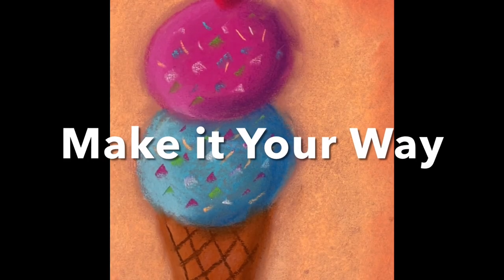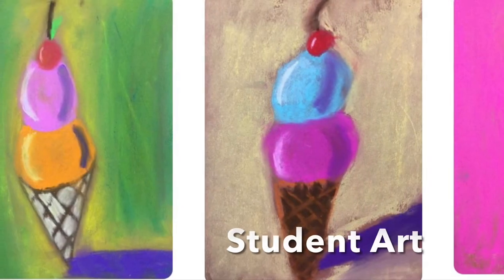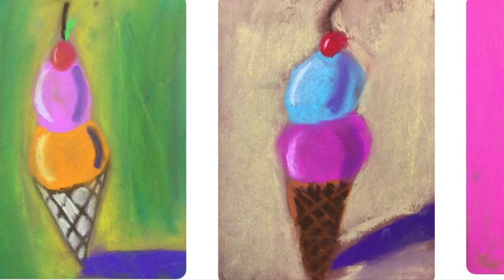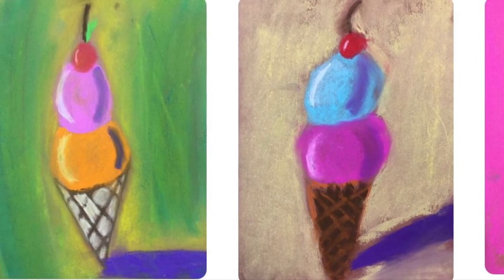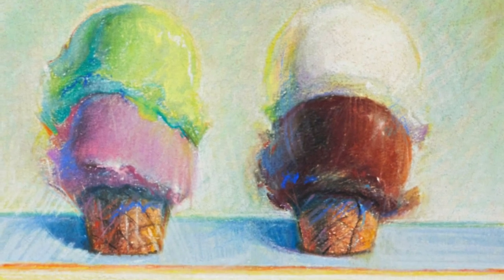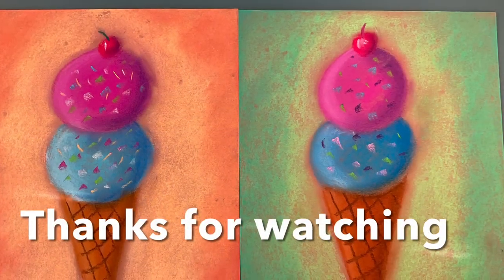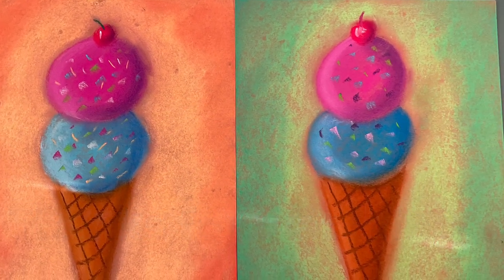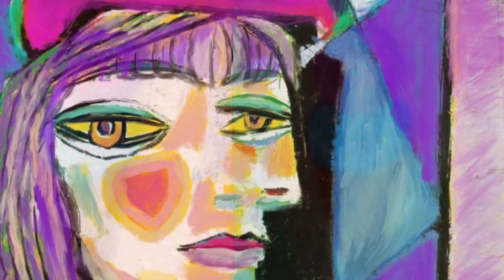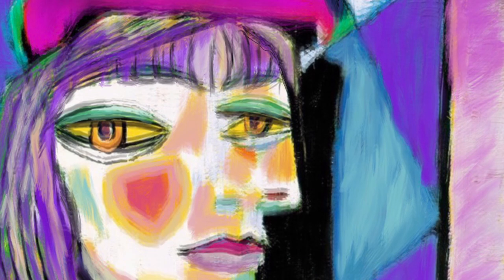Whether you want to make chocolate ice cream, raspberry ice cream, lemon ice cream, rainbow sherbet, or whatever kind of ice cream you want — it can even be neon ice cream — make it your way. Thank you, Mr. Thiebaud, for inspiring us to make these delicious ice cream cones. If you liked this video, please subscribe to MsLibArt. See you next time!